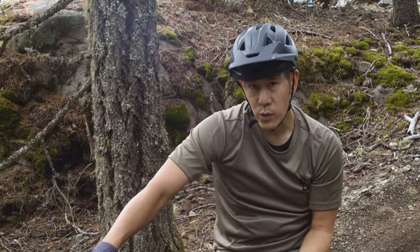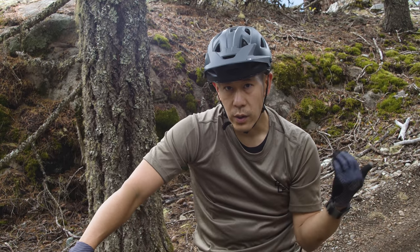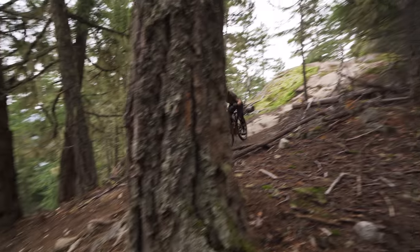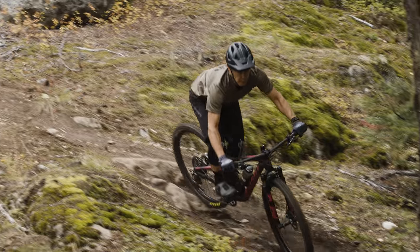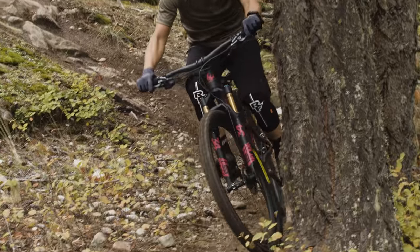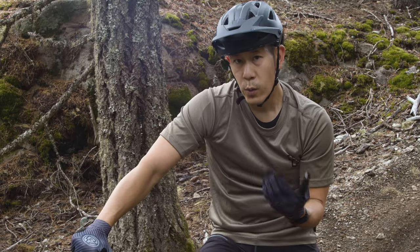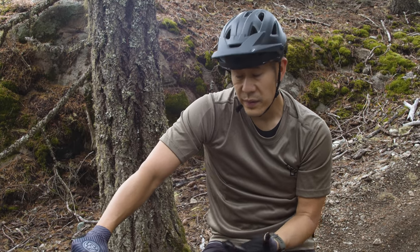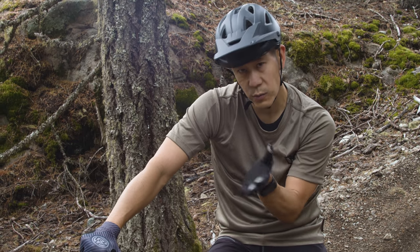On most trails a bike this short would probably be just fine, but on a trail like Overnight Sensation here in Pemberton — which is a little slippery through some corners — the second you lose a bit of grip on the Pivot, because the wheelbase is so short, you're changing your angle into the corner enough that you've got to keep on it constantly to hold the line. Whereas a bike with a longer wheelbase, and especially a longer front center, you can just hold your position on the bars and rail through it.